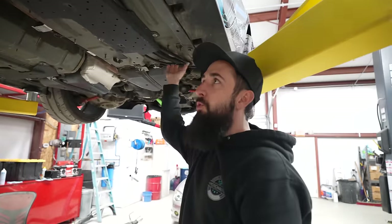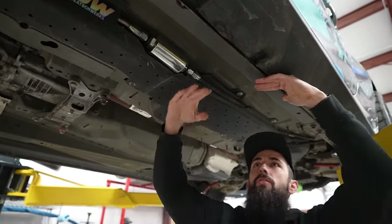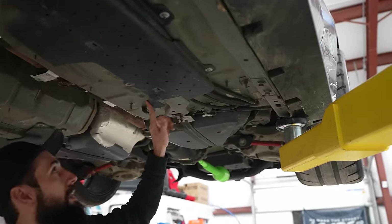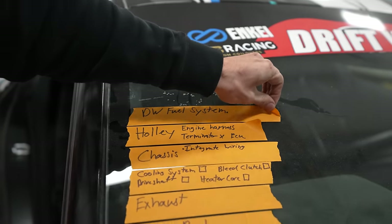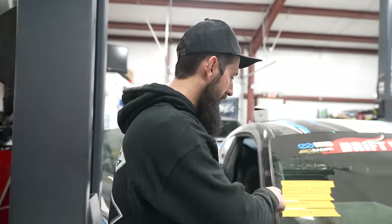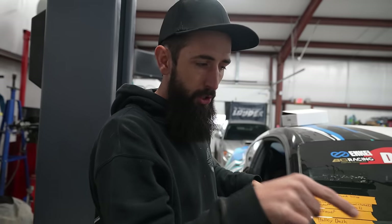We moved the fuel lines to the side of the frame rail — there's an inner and outer rail, so they're up above and won't get hit. They used to run around underneath, but now they go on this side and up behind the brake booster. There's a plate that goes behind the front wheel as a kind of impact protection. Deechworks fuel system is done. Holley engine harness is plugged into the ECU. The next system is integrating the Holley wiring into the chassis wiring and figuring out how the push-button start talks to everything.